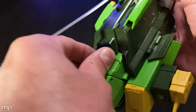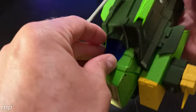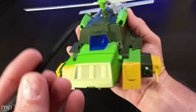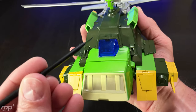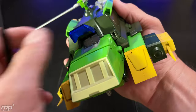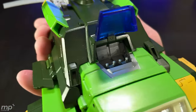One last thing — the cockpit is cool. It does open — let me get a spudger under there. There you go — two seats inside. Cool.